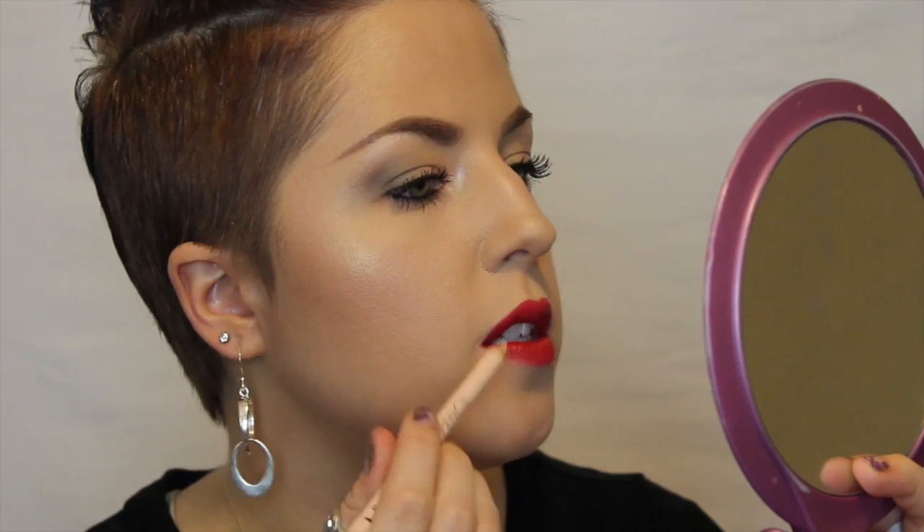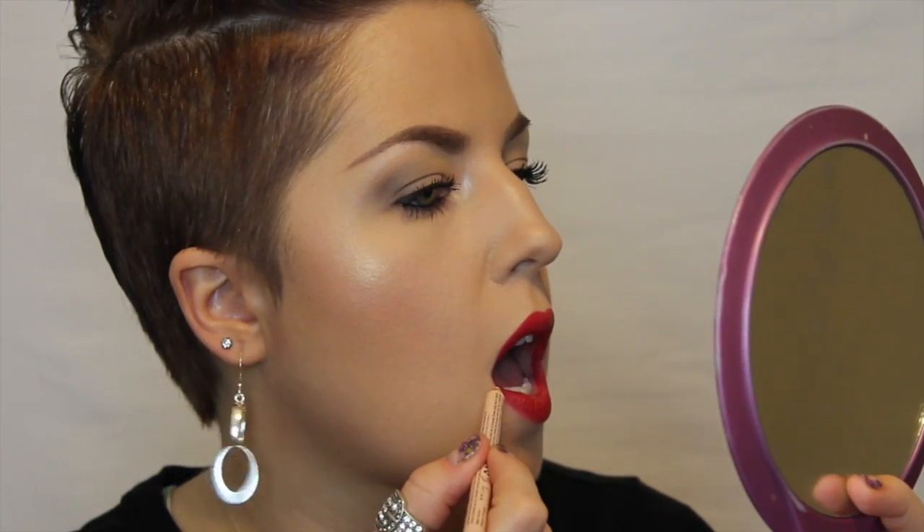What I like to do next is go in with my NYX Wonder Pencil. You can also do this with concealer and a little brush, but I just like to clean up any edges — it will also keep your lipstick from feathering. See how it really cleans up that line? You can do it on top too if needed. You could also take a concealer and a brush to go around the lip. And remember: always take your finger so you don't get lipstick on your teeth.